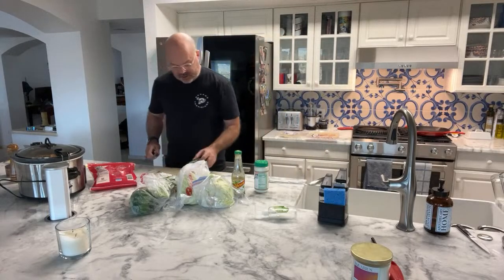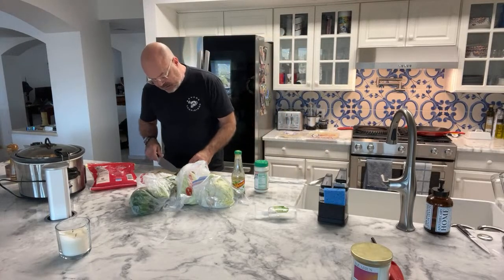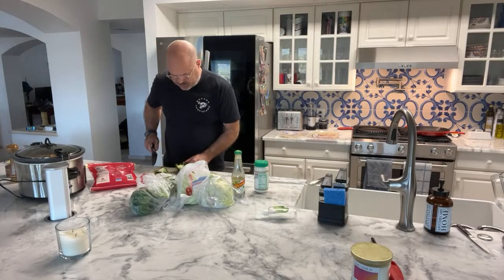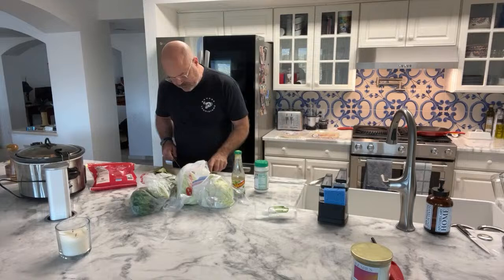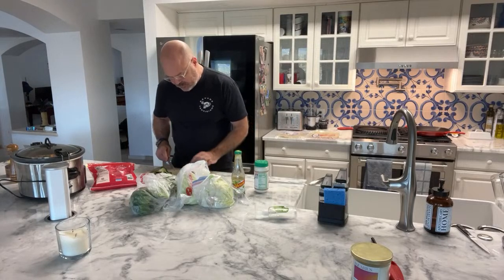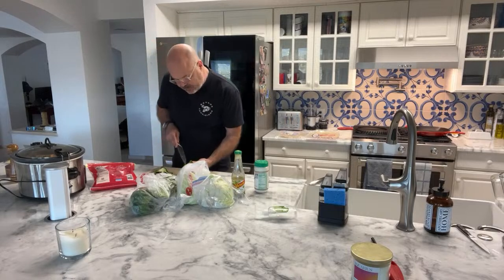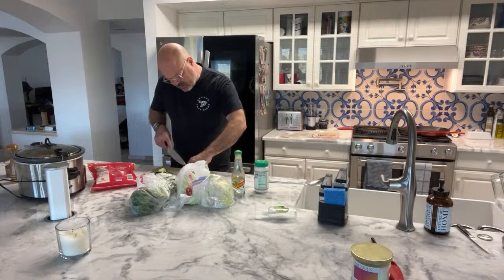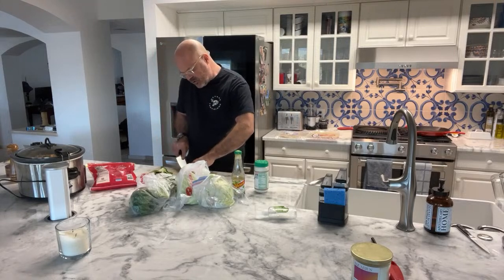I've already washed the pepper. It's got a little weird spot on it - let's make sure the pepper's good. Yeah, pepper's really good. It's got a little weird spot on it, we're going to take that off, and then I'm just going to decor this one the same way we did the peppers this morning.